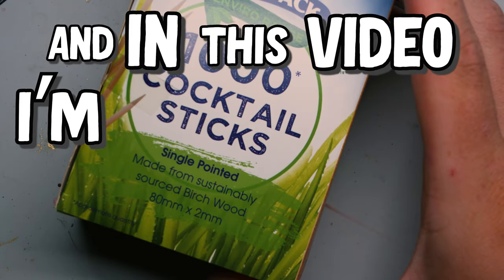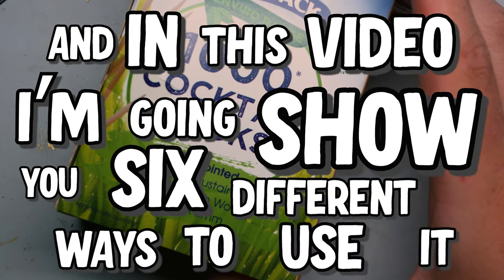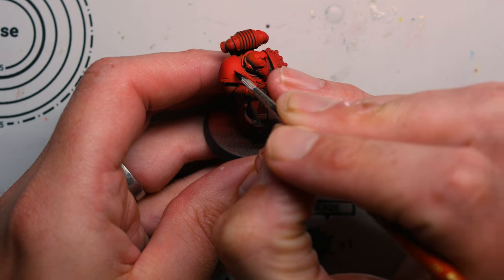I've got a superpower and in this video I'm going to show you six different ways to use it. Number one: how to clean unwanted paint off a model.